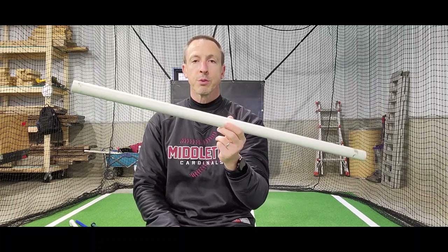The drill we're going to do today, you're going to use a piece of PVC or a broomstick or even a bat if that's all you have. And we're going to show you a way to have good, strong, fast top hand punch by isolating that top hand. Let's get started.